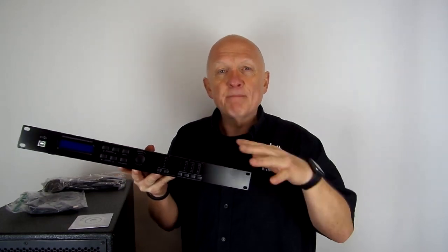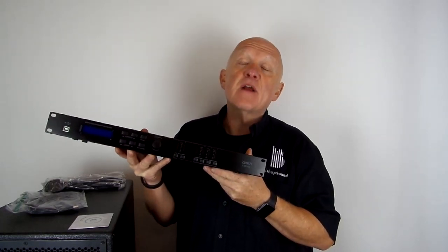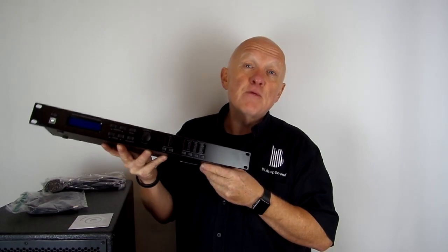On top of that, because of the protection built in here, your amplifiers will never receive a signal they don't want, which means they're protected from any surges or unlikely signals that might travel down the wires and damage them. Protection circuitry is built into this wonderful device — highly recommended and highly used by professionals up and down the land and across the world. This is the Zenith 204 or the 408, brought to you by Bishop Sound.